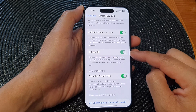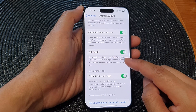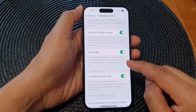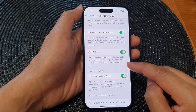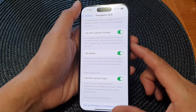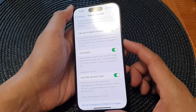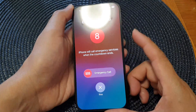Tap on the toggle button to turn it off or switch it on. There is a warning here: alarms, flashes, and VoiceOver audio will be silenced when using hold and release or five button presses to place an emergency call. So if you press the side button five times rapidly, it will start the emergency call.